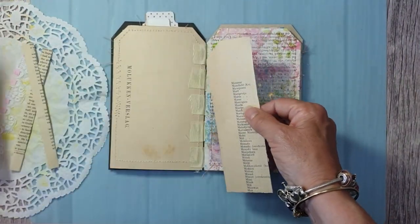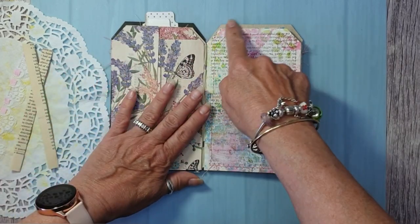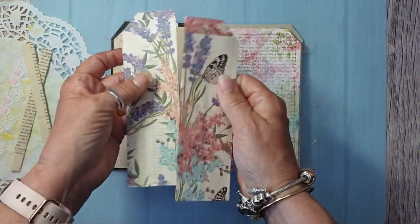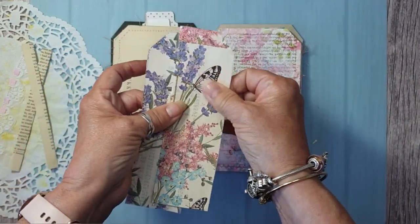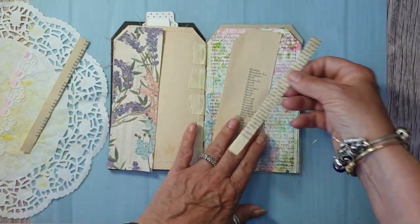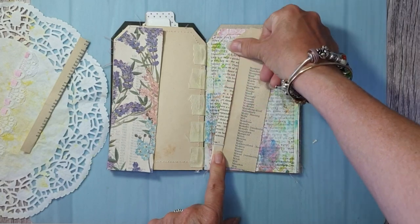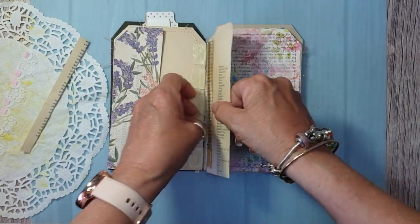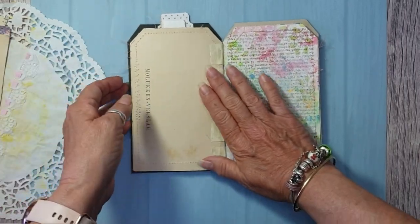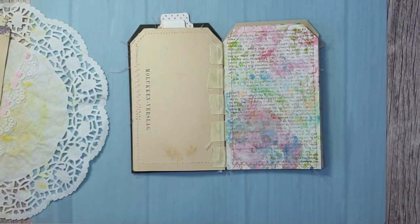Now what I want to do is a gate pocket. What I did was I just cut round the tags with a piece of book page, covered it with napkin, and I've made some little hinges. I measured from there to there because that's where it's going to stick in, so these will hinge open.